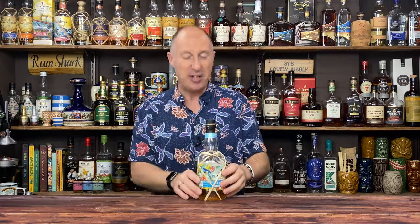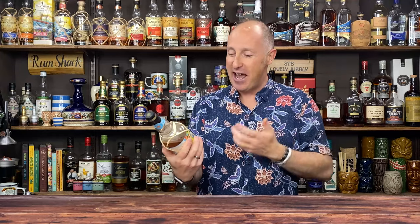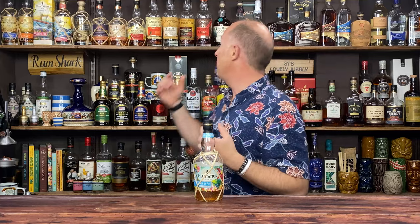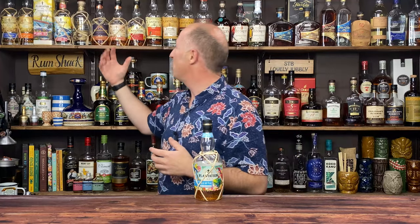Plantation Fiji is in their signature blends range. The bartender range includes Three Stars, Original Dark, Pineapple, Stiggins Fancy, and OFTD. Moving up, the signature blend range includes Plantation Fiji, Zymacca, Barbados Five Year Old, Gran Añejo Guatemala and Belize, and the XO. I believe there's also another one not available in the UK in this range.